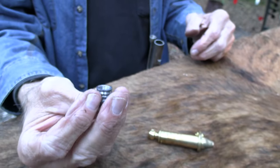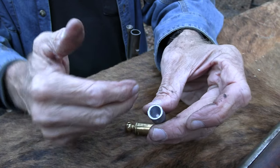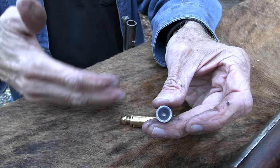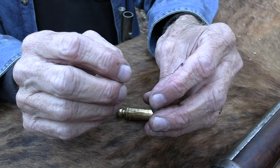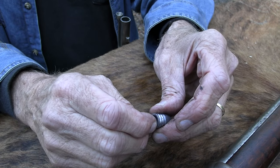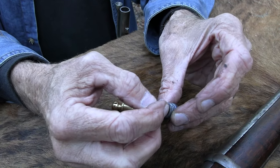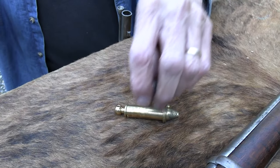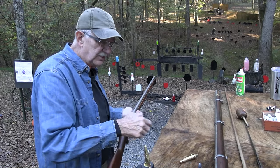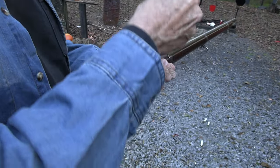When the minié ball came along, it changed the game because you could load something easily and quickly, just like in a smoothbore, but with rifling — because it goes down easily, contacts the rifling, and the skirt expands as it goes out. Claude Minié, a Frenchman, came up with it, but this is actually the Burton design — it's called the Minié-slash-Burton ball. Burton worked at Harper's Ferry and took the original Minié design, dug the cavity a little deeper, removed the iron plug Minié had used, and thinned the skirt a bit so it would expand more easily. That became the new minié ball, and it was really a Burton ball — the reason I like these guns so much. They're easy to load and you don't have to struggle to get the ball down in order to get accuracy.